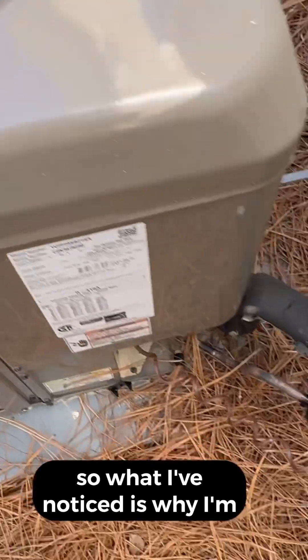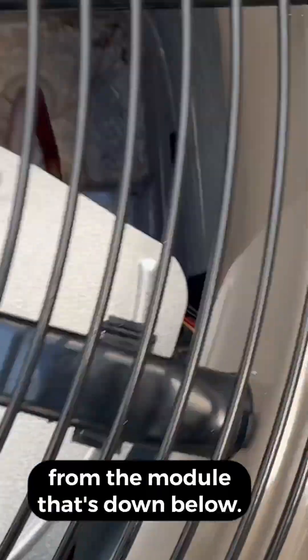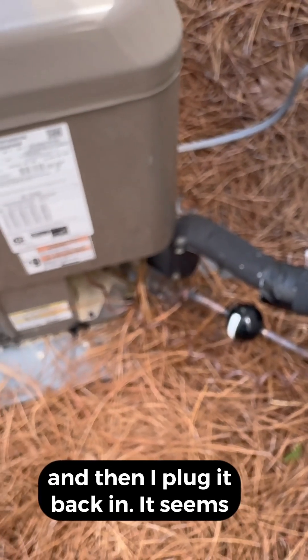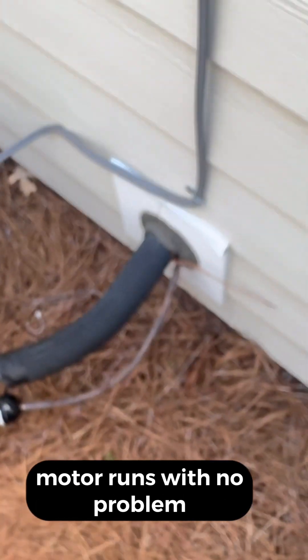What I've noticed is when I unplug this fan motor from the module down below — we've got an ECM fan motor, you can see it down there — that the fan motor plugs into. I unplug the fan motor from that module and then plug it back in. It seems to be resetting the module, and then the fan motor runs with no problem.